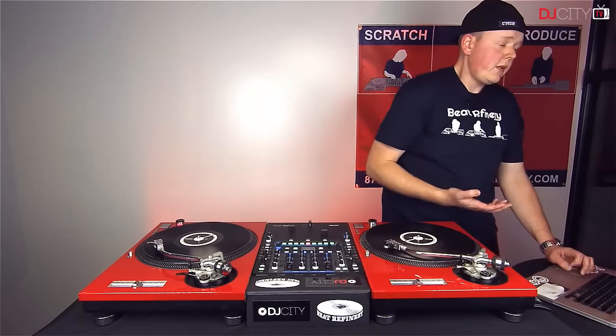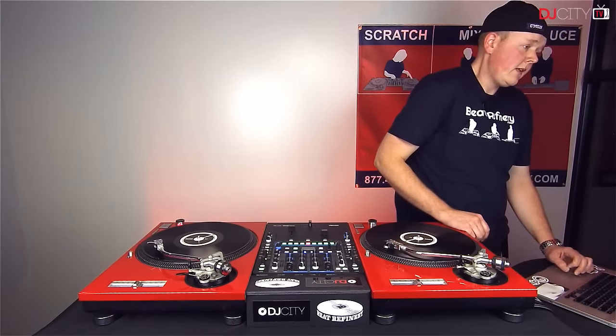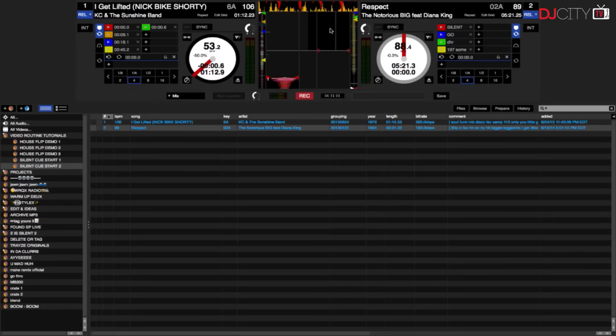Next, you're going to want to use any other cue point as your instant start. In this case it'll be back on the first beat at the beginning of the song. Now I can use the cue points on my mixer, controller, or even my computer keyboard to jump around from silent to playing instantly.